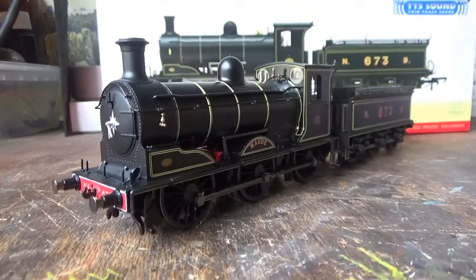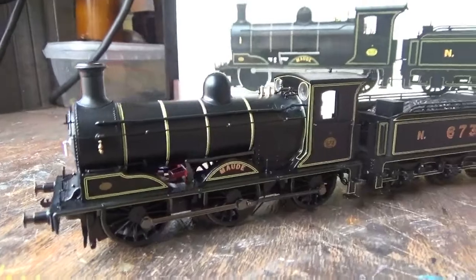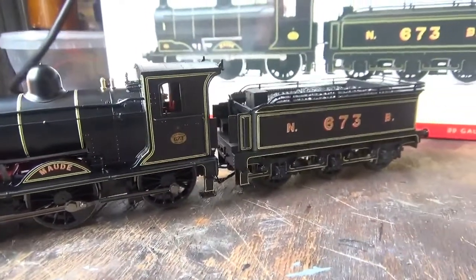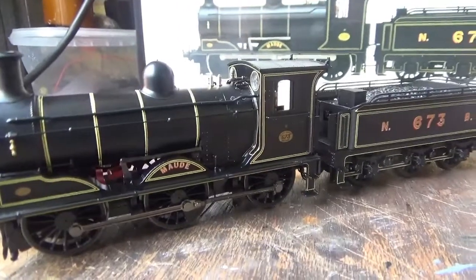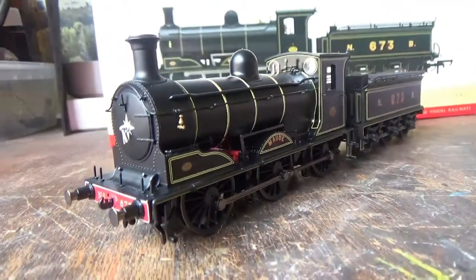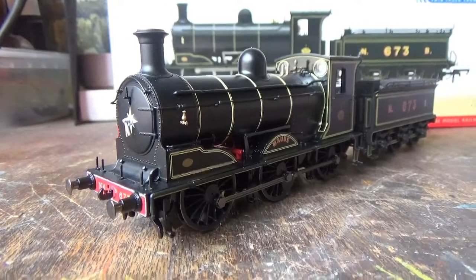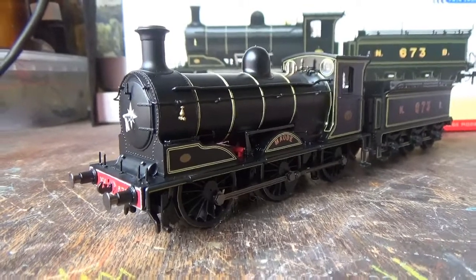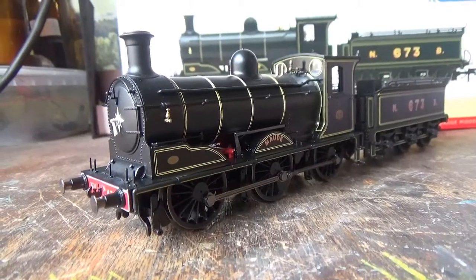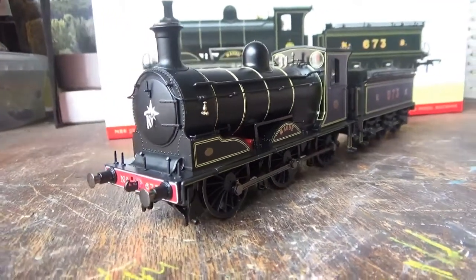The model I'm using for this video is the Hornby J36 Maud. There is also going to be a review on this model, but that video will not be uploaded until after this one. Both videos have been filmed alongside each other, so at the time of filming this video I've already filmed the unboxing and reviewing of the detail of this model, hence why it's already out of its box.